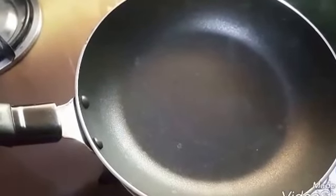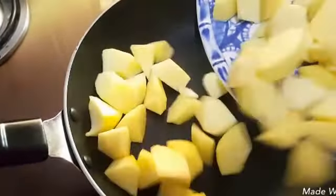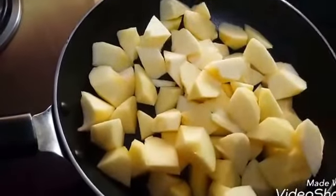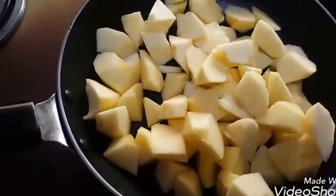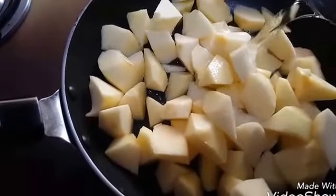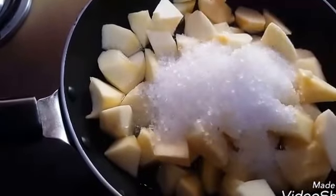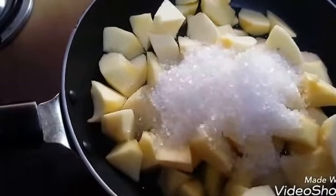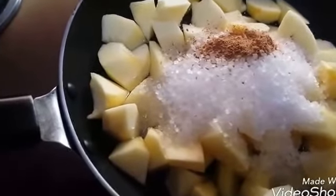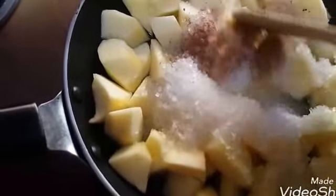Now take a pan, switch on the gas and add the chopped apples in it. Add 3/4 cup of water, 1/4 cup sugar and cinnamon powder. Let it come to a boil and mix it.